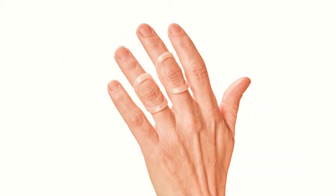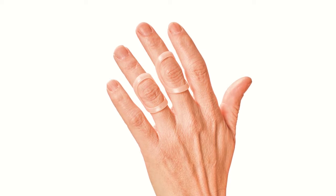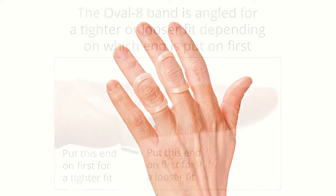When treating a swan neck, you'll be wearing it on the middle joint with the band on the palm side. Watch the Oval-8 video about your condition to help you determine how you'll be wearing the splint.